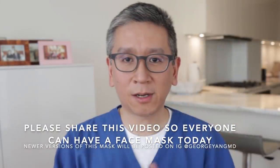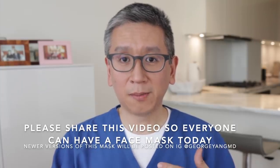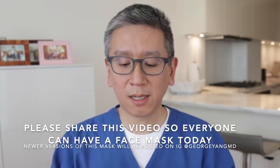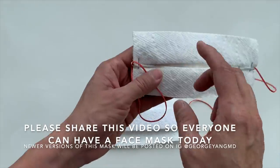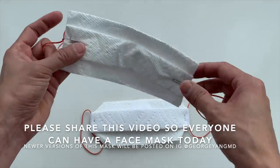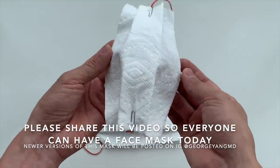So I think that's all for this video. I hope you found it helpful. Please like and subscribe, turn on your alerts if you want to be updated with some newer versions of this mask. My original version did not have the printer paper, and I do have a couple more ideas to sort of soup up this mask so it looks even better and fits on your face even better.